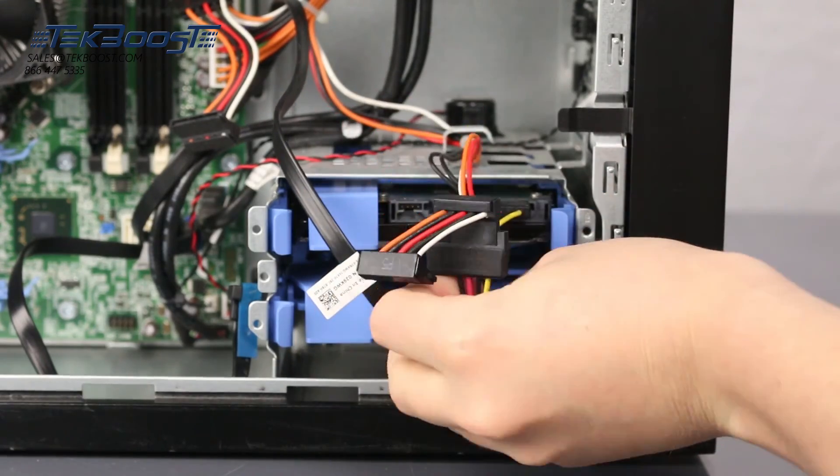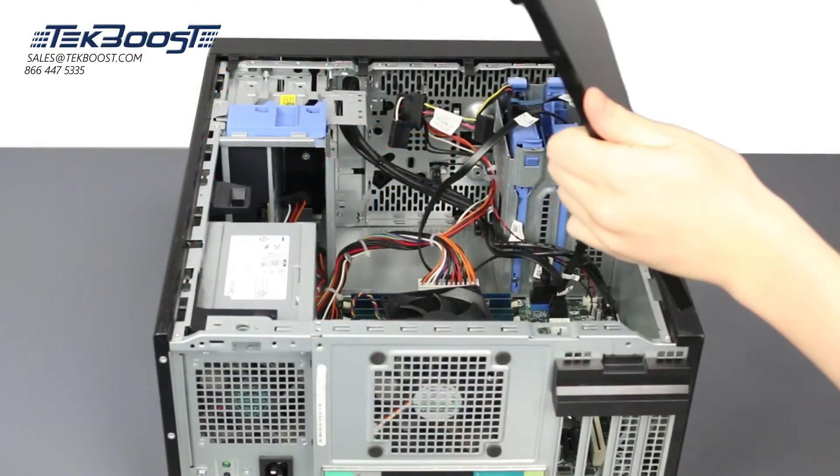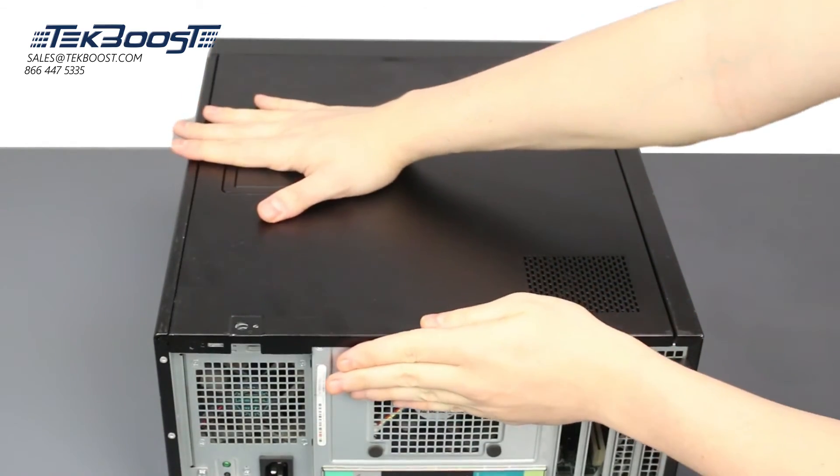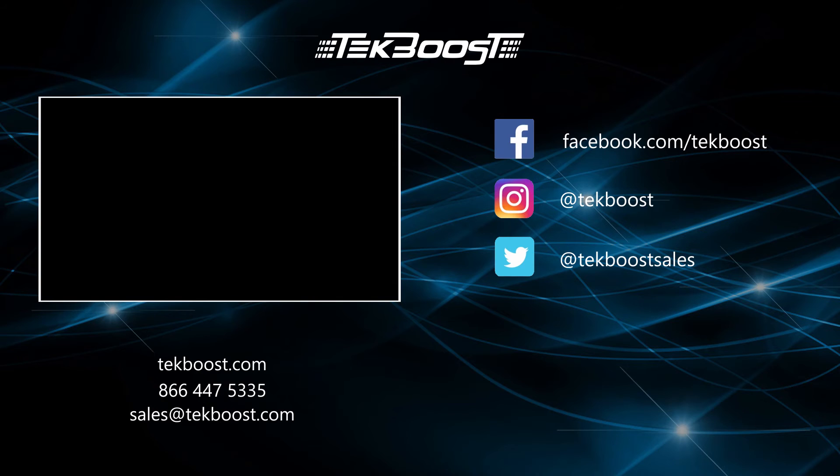Once everything is in place, you can close the system by reattaching the side panel. If you found this video helpful, please hit the like and subscribe buttons below, and be sure to visit techboost.com to take advantage of our great deals on all your IT hardware needs.